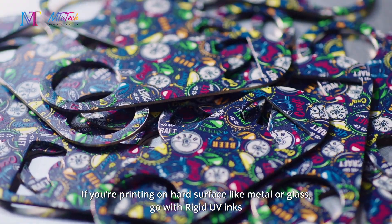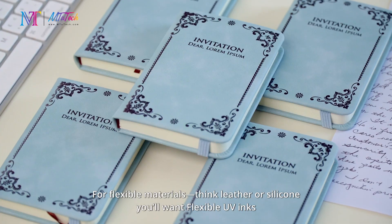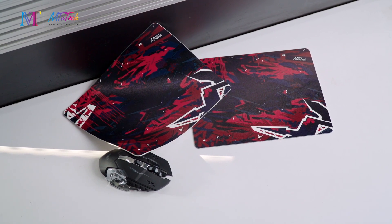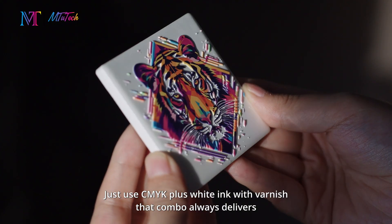If you're printing on hard surfaces like metal or glass, go with rigid UV inks. For flexible materials like leather or silicone, you'll want flexible UV inks. And if you're after cool special texture effects, just use CMYK plus white ink with varnish — that combo always delivers.